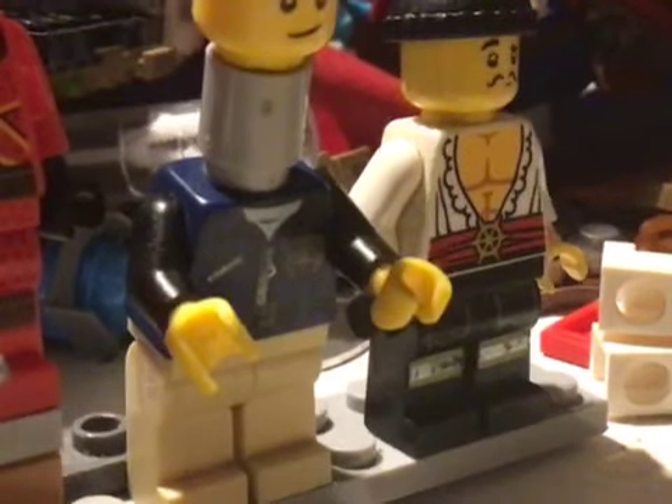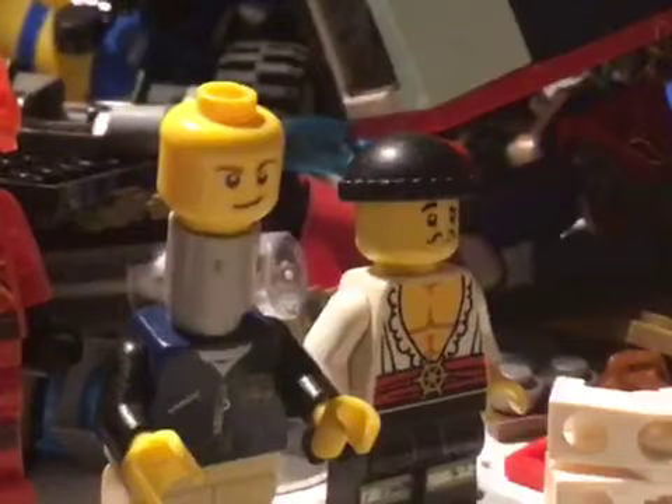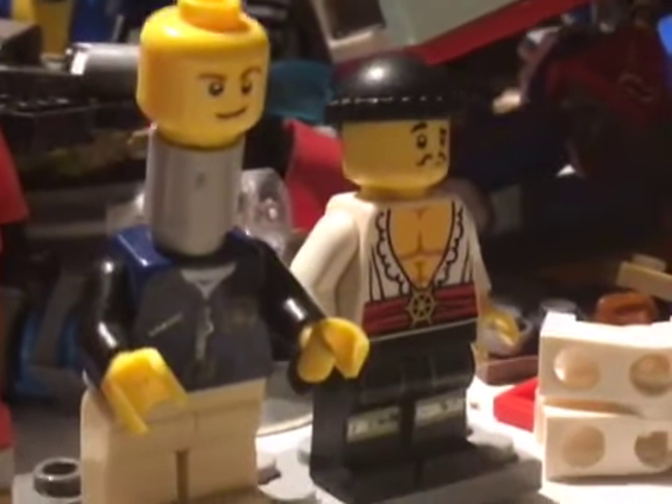Next is Ozzy Ostrich. He has a grey cylinder piece for his neck, a police body, and beige legs for his little chicken feet. It's kind of my best, so let's pass.